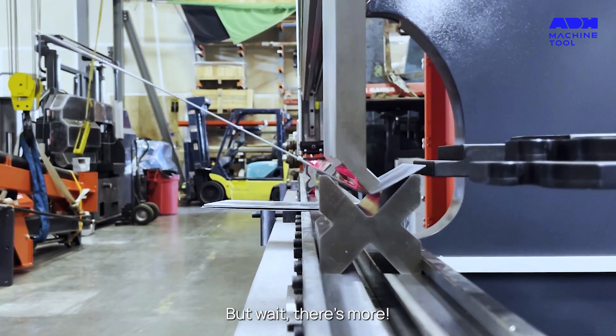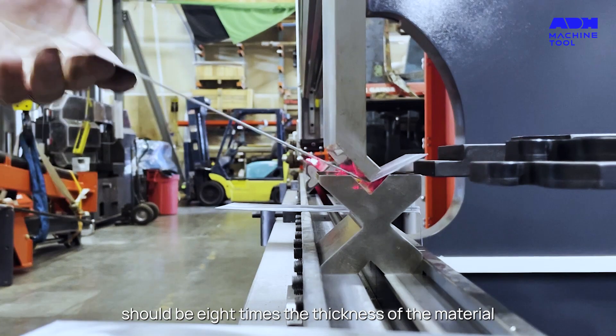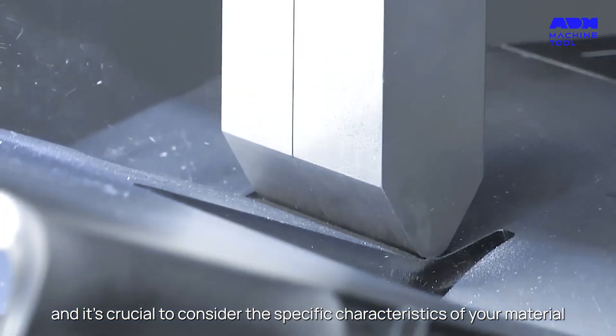But wait, there's more. The 8 times rule suggests that the V-shaped die opening should be 8 times the thickness of the material. However, this can vary, and it's crucial to consider the specific characteristics of your material.